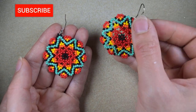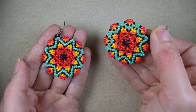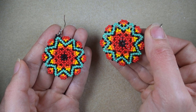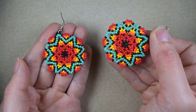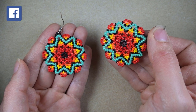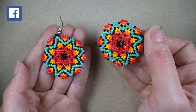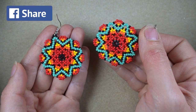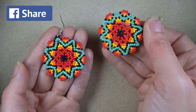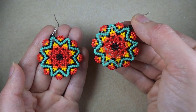If you're new here consider subscribing with the bell — in this way you will be inspired two or three times a week with new designs. Thanks to all of you that like, share and comment; this is great and amazing support and I can't thank you enough for these actions guys. Check the description for useful resources and my Facebook page where you could share your beautiful designs that you did following my tutorials.